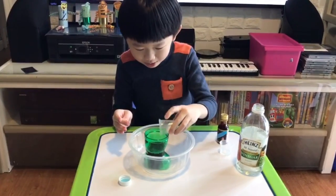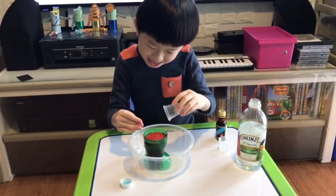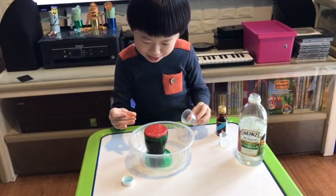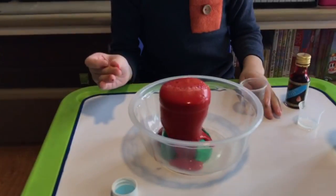Then put the baking powder in. Wow! Such lovely bubbles. Wow, it looks like a volcano erupting!